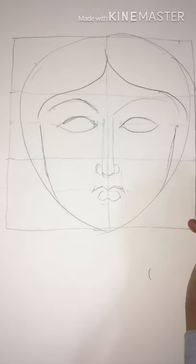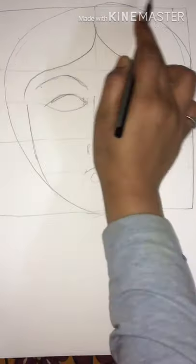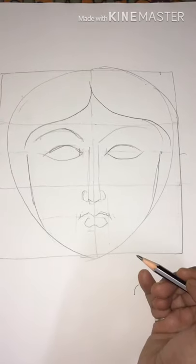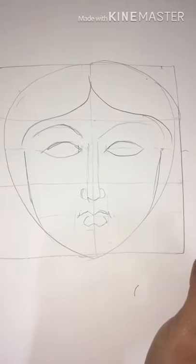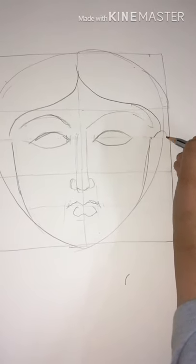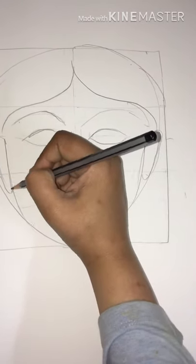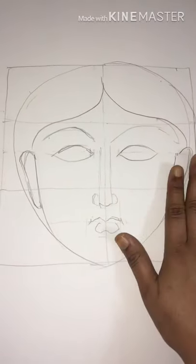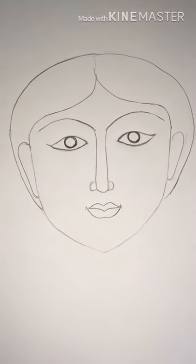Now I'll remove all the extra lines and show you how it'll look. This is the girl's face I'm making, with a beautiful hairstyle as well. I'll show you where the ears would be — this is the area where ears can be. It's up to you if you want to put ears; I'll place them here like this.